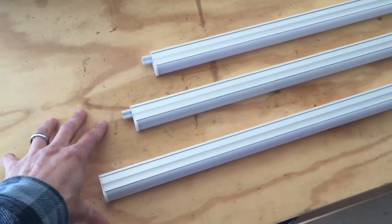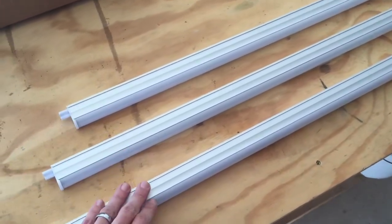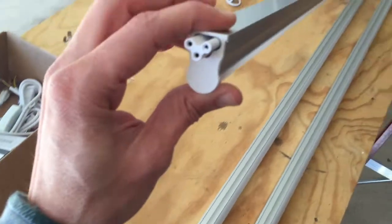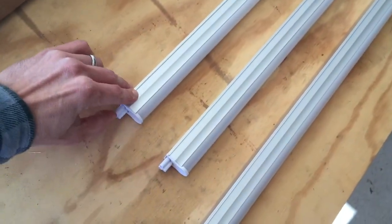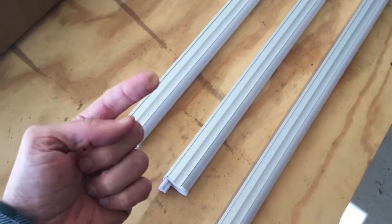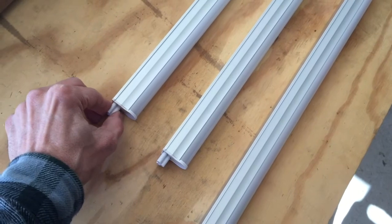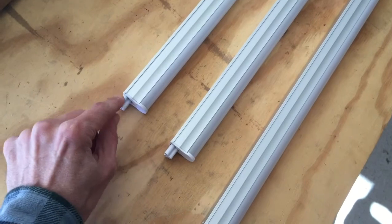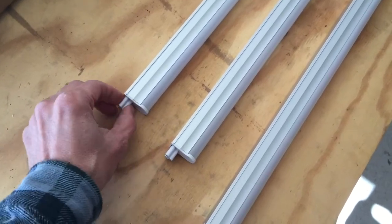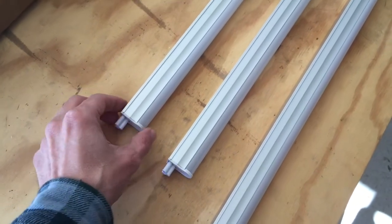One tip I wanted to give you on putting these together: I recommend test-fitting the adapters — putting them into the plugs before you put them up on the ceiling. They can be a little stiff and tricky to get on the first time. It's good to put them in and out a couple of times to make sure all the prongs are aligned and everything works. It just makes it easier once you get up on the ceiling.